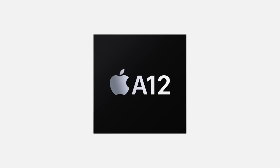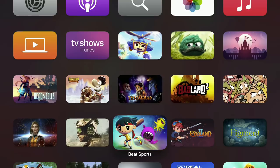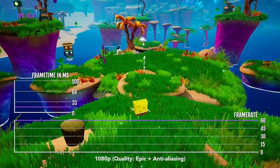The new Apple TV has just landed, and it's powered by the A12 Bionic chip. Today we're going to test some games and see how this chip helps with the performance on Apple TV.